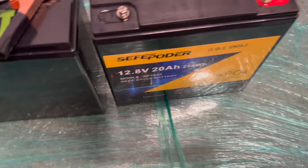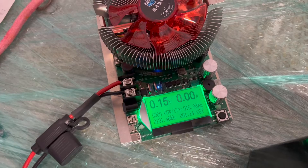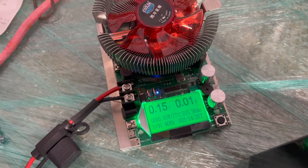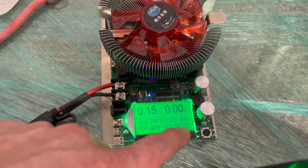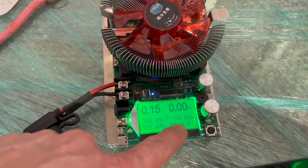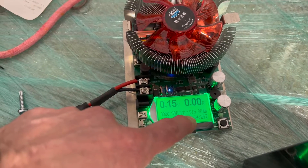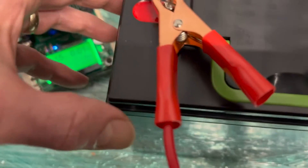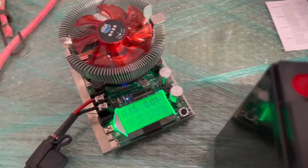We're back after running the capacity test. The voltage is showing near zero volts — that's because the BMS in the battery pack disconnects at full discharge to protect the cells. And this stinks: we have a tested capacity of only around 16 amp hours in a so-called 20 amp hour battery. That means we're about 25% less than rated capacity, and that's no good. This battery has failed the capacity test.